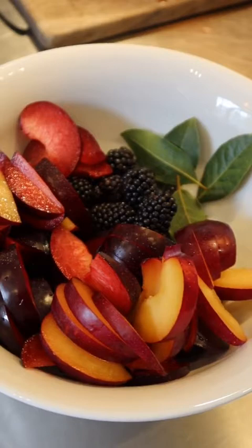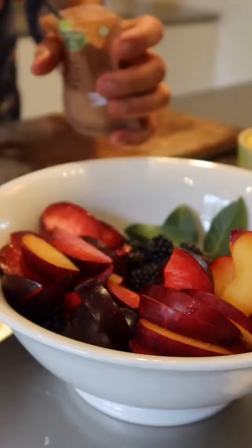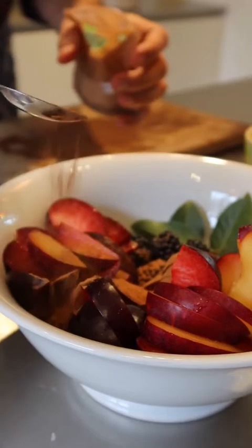There are all these beautiful fruits — the blackberries, the plums, the bay leaves. I'm going to add a bit of brown cinnamon, not too much so it's not too dominant. Some sugar and some vanilla paste.